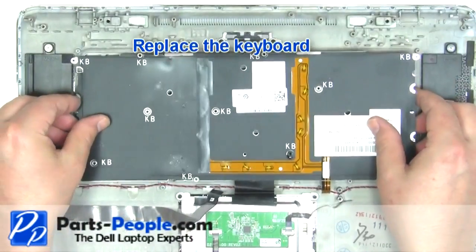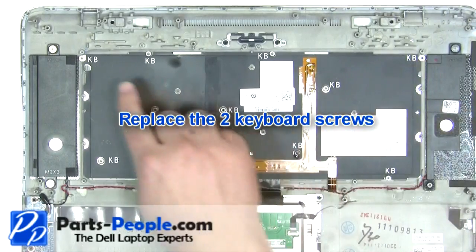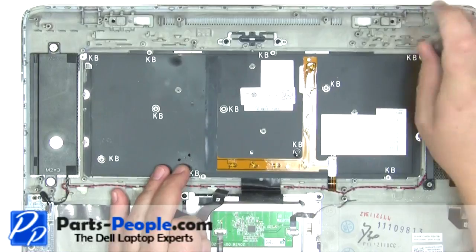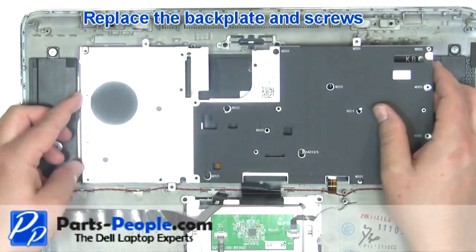Replace the keyboard. Replace the two keyboard screws. Replace the keyboard. Replace the back plate and screws.